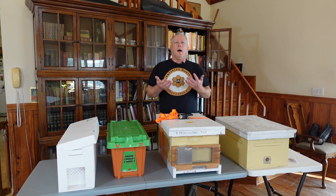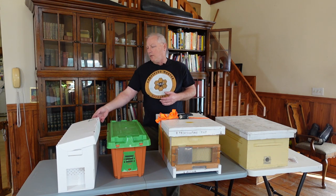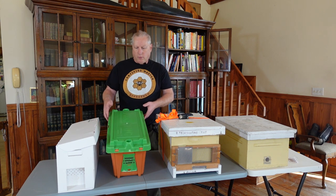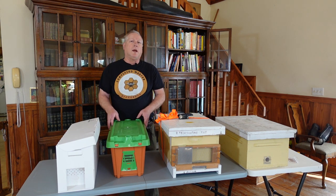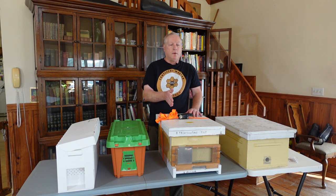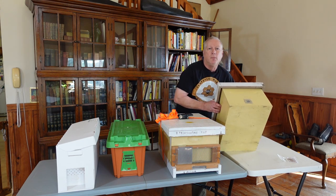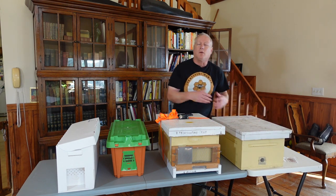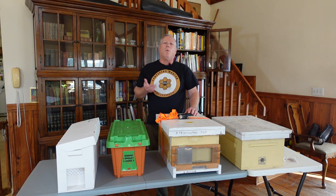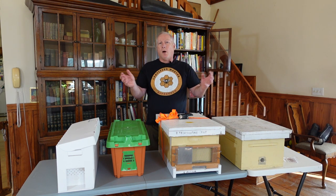Some of the things you'll need to transport a nucleus colony include a temporary transportation device such as the Easy Nuke by Jester Bee Company, the Pro Nuke plastic container, an existing five-frame nucleus box, an eight-frame or ten-frame box, or a swarm catch box with a plywood bottom. There are a lot of ways to transport your bees, but the biggest concern is that they need to be secured from falling apart and from the bees escaping.